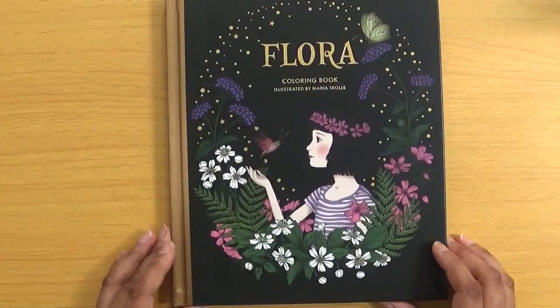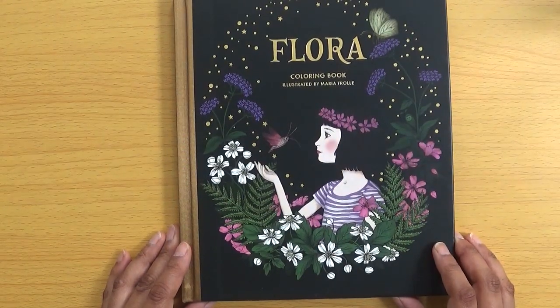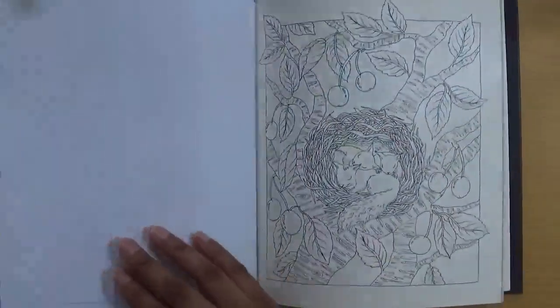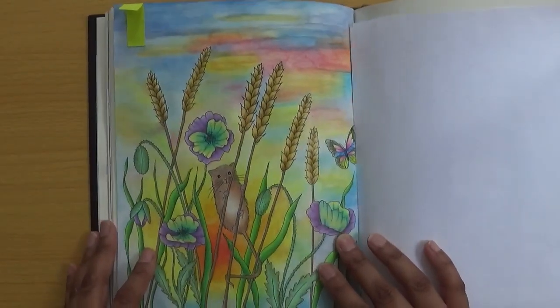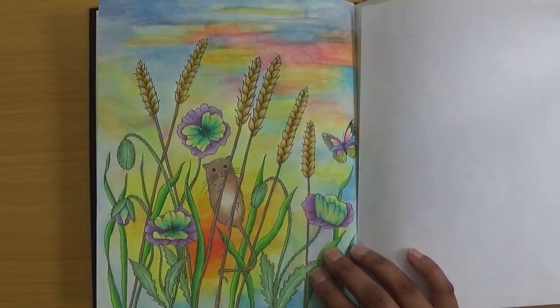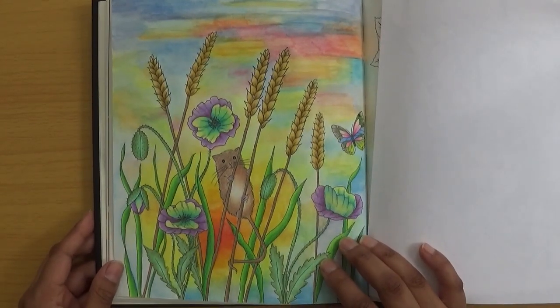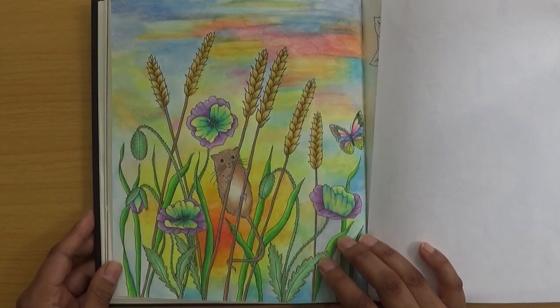For my favourite animal, this is from Flora by Maria Troll. I really like mice — field mice in particular, which are incredibly cute. I chose this picture because the field mouse is just so cute, hanging on to some wheat. That's my pick for favourite animal.